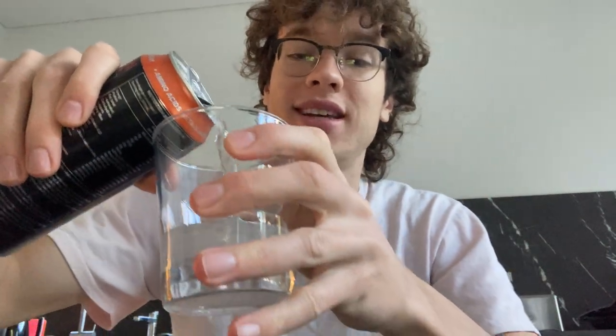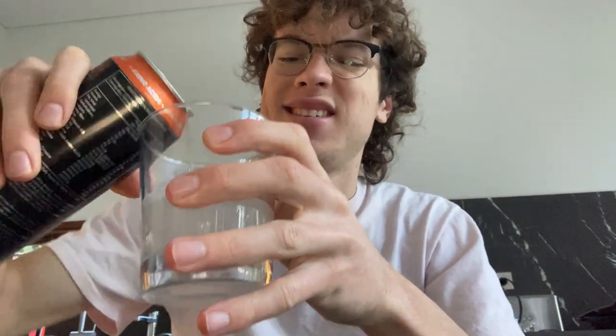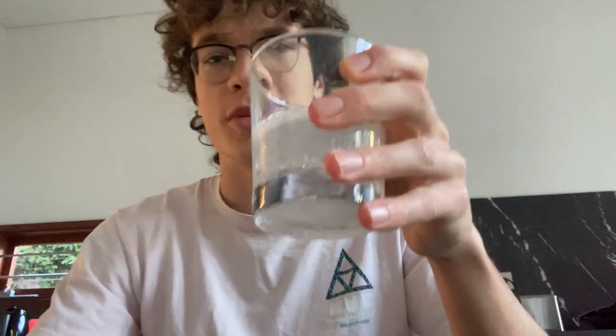It's not super cold, they just put it in the fridge, but it's clear — like Bang. I don't know if that's a good thing or a bad thing. I'll take a quick smell... it smells like something I've smelled before. I've definitely tasted this taste before.